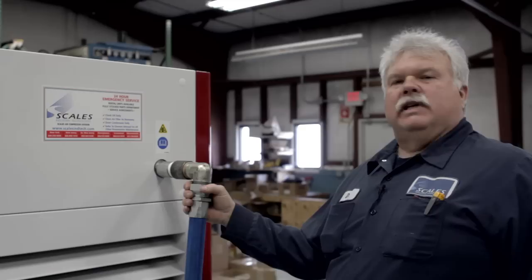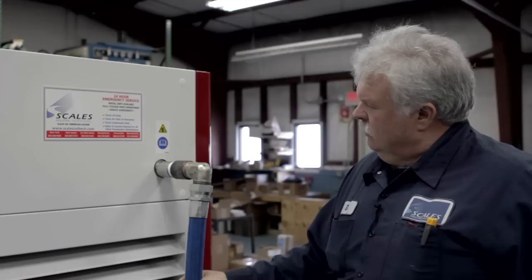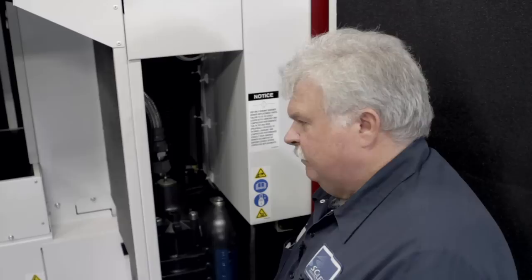Always before doing any preventative maintenance, make sure you secure all power sources — electric and air. We always like to break this fitting loose on the other end to make sure there's no air trapped in the discharge line after we secured the valve over at the air tank. We crack it loose. There's no air in there, so I can put this back on and secure the fitting. I'm now going to reach in and relieve the pressure that's in the sump by rotating counterclockwise. The sump safety that's in here — I hear no air rushing out, so I now know my reservoir has no pressure in it.